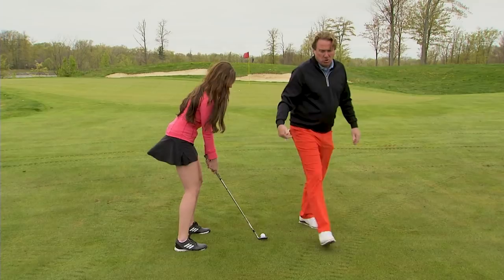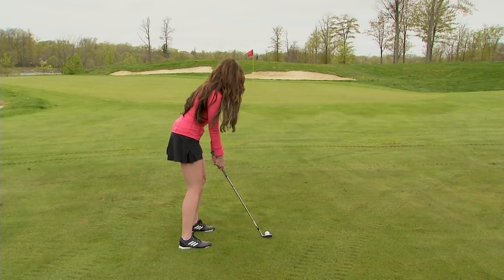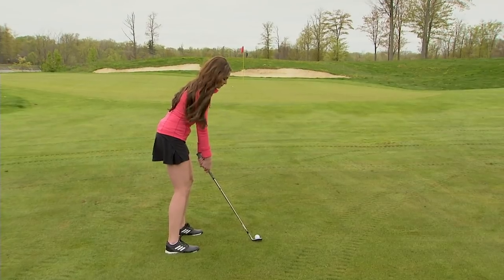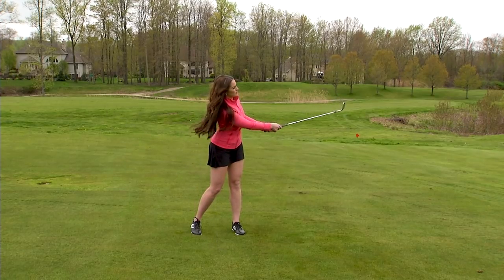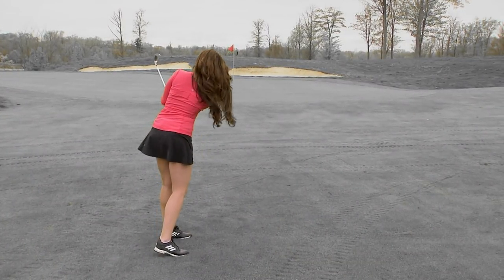So again, same thing that she was doing: we're going to open the club face, weaker grip, getting very vertical with the shaft, create a little speed at the bottom. See that ball — how that ball flew a lot higher, and it landed a lot softer.